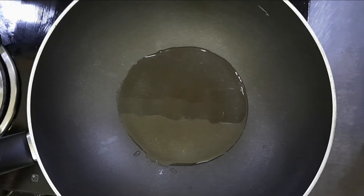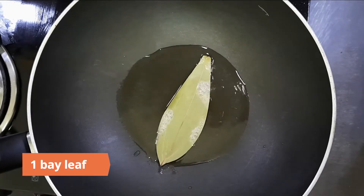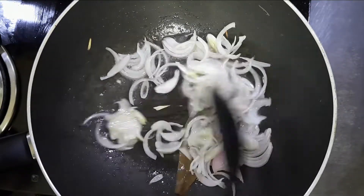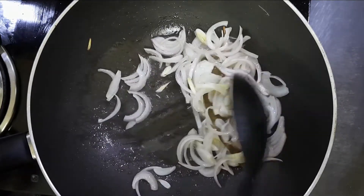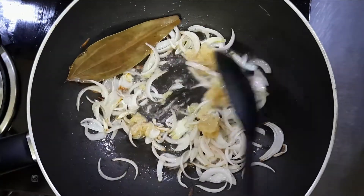Heat three tablespoons of oil in a large pan, add in a bay leaf and one medium sliced onion, and cook until the onions are translucent. Add in a tablespoon of ginger garlic paste and cook for a minute.